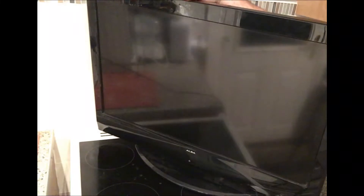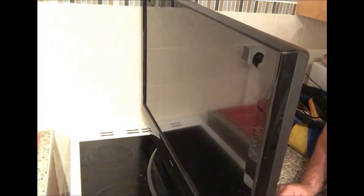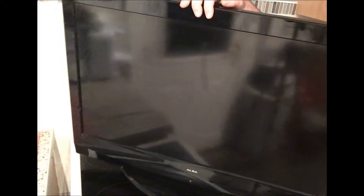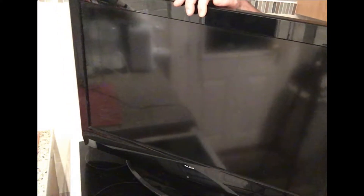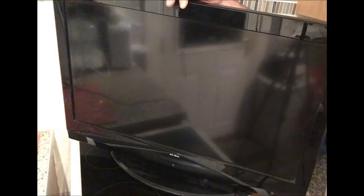Hello everybody, welcome back to the channel. What we've got here today is a 32 inch Alba LCD 32 880 HDF. I thought I'd do this video — it's a no power video. The TV standby light is flashing and the TV set is not powering on. I've done a few of these recently so I just thought I'd put this in a video to help someone who's got a similar problem.